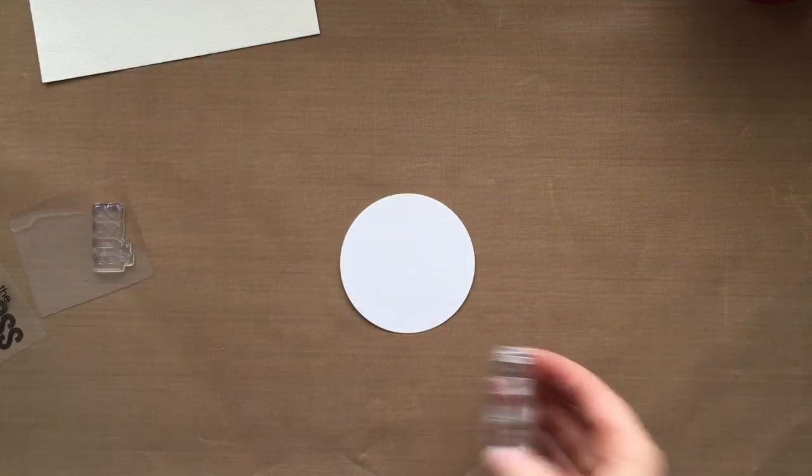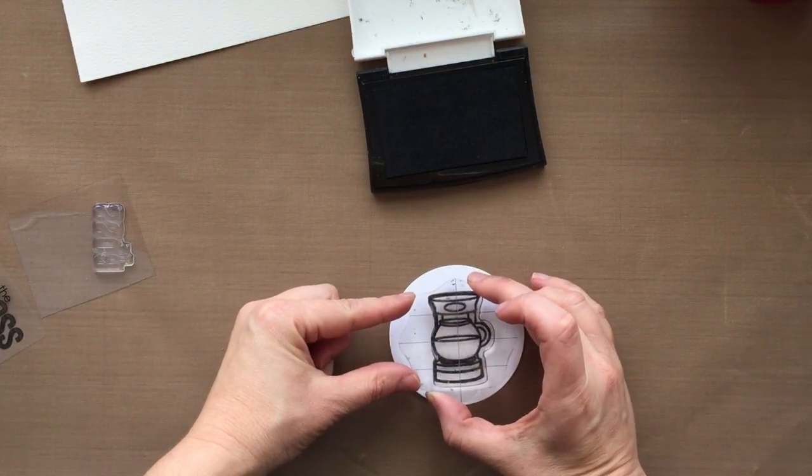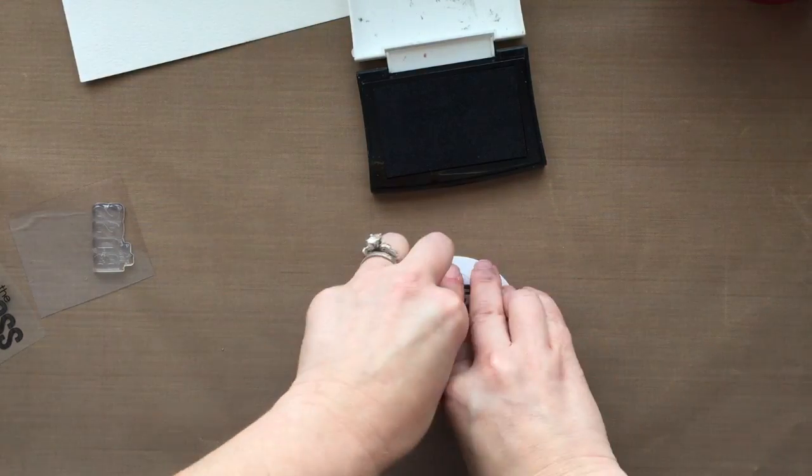I finally got a hold of it and it's that Moloto — I don't even know how to say it right. But it's the masking pen. I'm going to show you that in just a second.